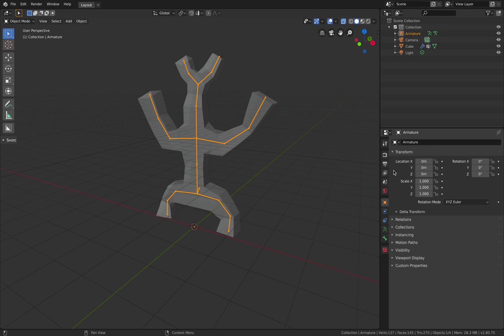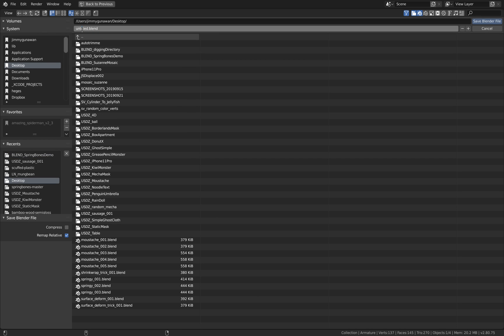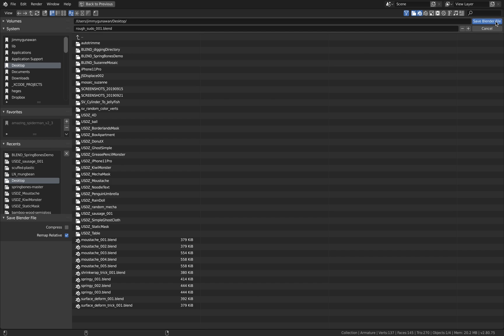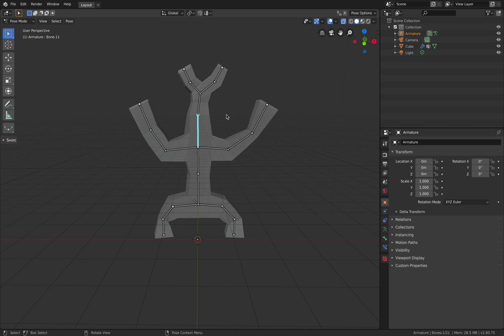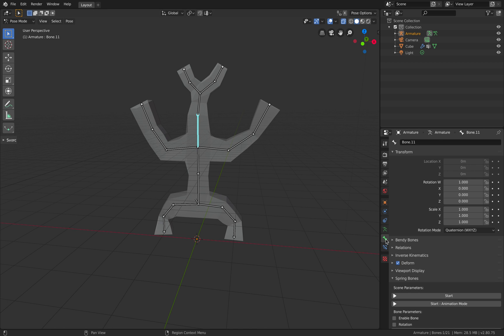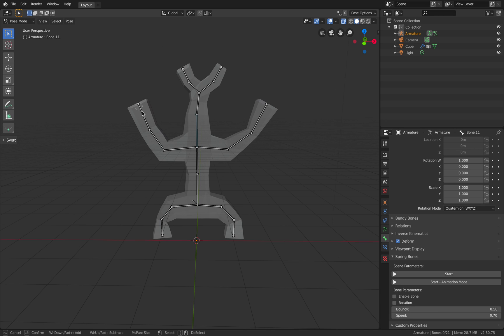We're just gonna create an armature, and from this armature let's save this as 'Ref Sudowoodo.' So yeah, we can already post this. But since we have the spring bones add-on already installed — spring bones is simply just select the bones that you want to have some kind of spring dynamic.